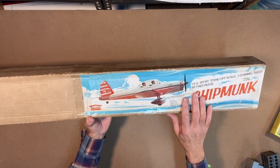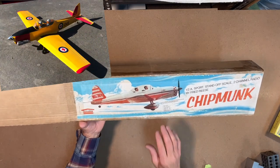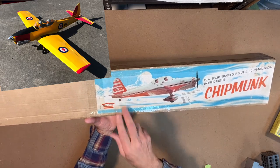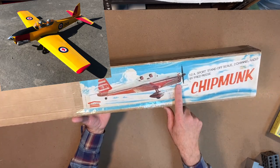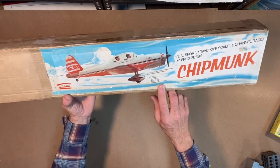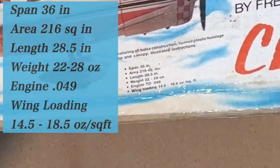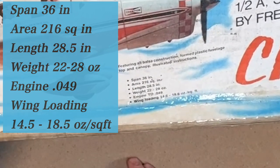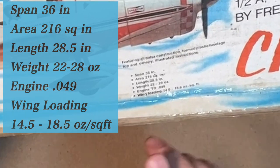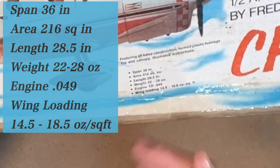In a previous build I actually built the same kit and converted it to four channels. I used smaller servos, added a steerable tail wheel, a rudder, and a throttle because I used a 0.10 OS Max engine on it. The specs on the box show a 36-inch wingspan, 216 square inches of wing area, length of 28 inches, weight of 22 to 28 ounces, and a wing loading of 14.5 to 18.5 ounces.